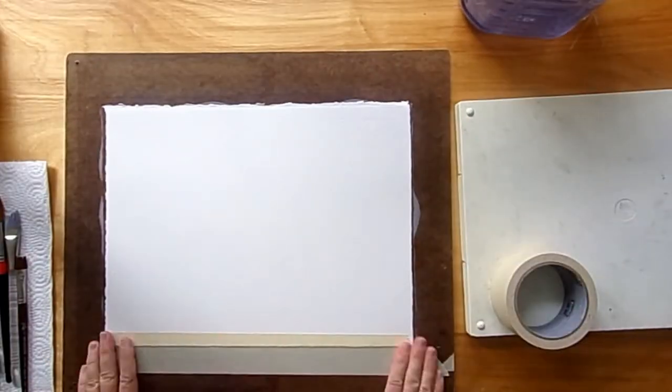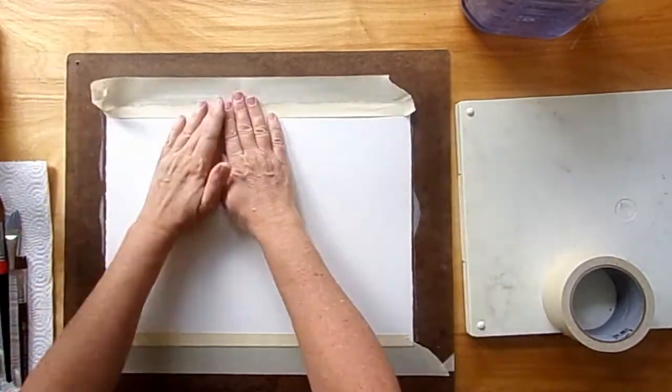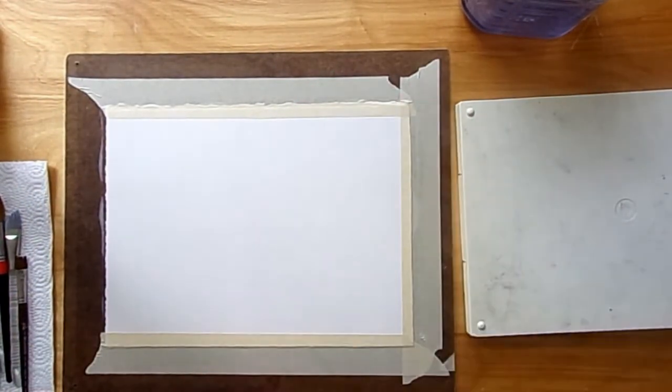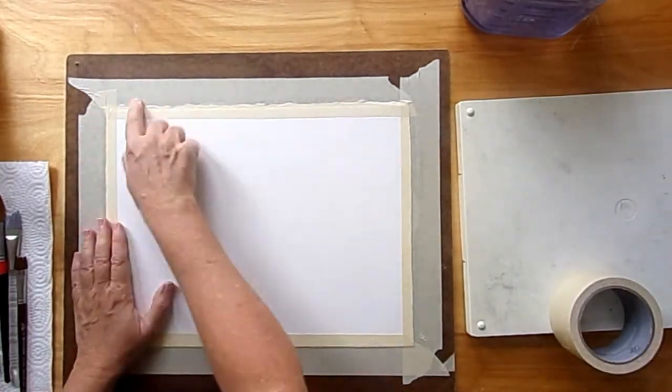The first thing we need to do is tape our paper down. This will help the paper not warp and buckle so much while we're putting water on it, and it'll help it dry flat when we're finished painting.